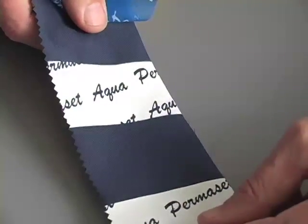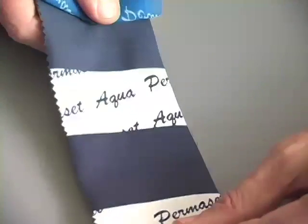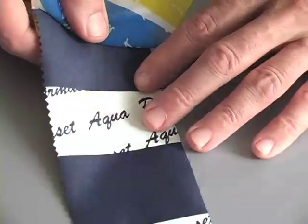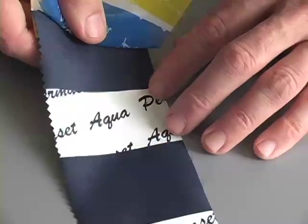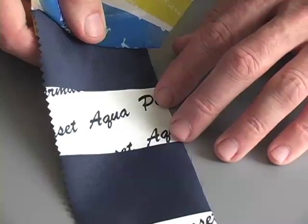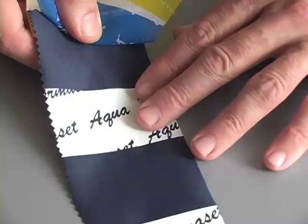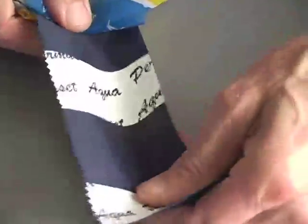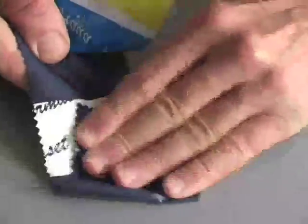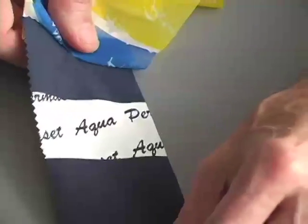Here's an interesting sample — it's a nylon canvas, the type used for a sports windbreaker. This is printed with one coat of Permaset Super Cover White, which is part of the opaque range of the Permaset colors. All these colors have been heat-set, of course, to cross-link the polymer. Again, you can see that the fabric has a soft feel and a great rub resistance. The color adhesion is excellent, and there's also a wonderful wash resistance, even in commercial washers.